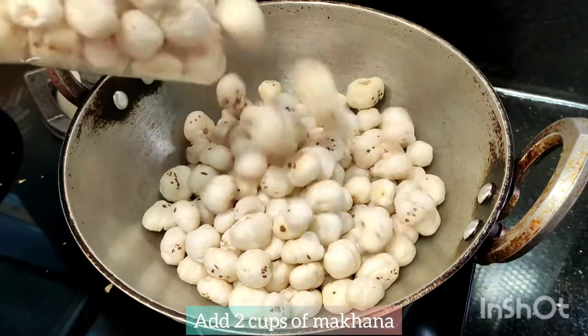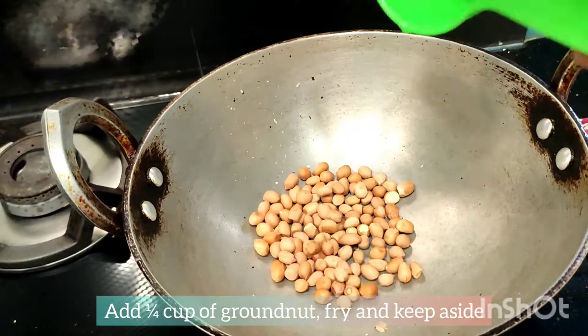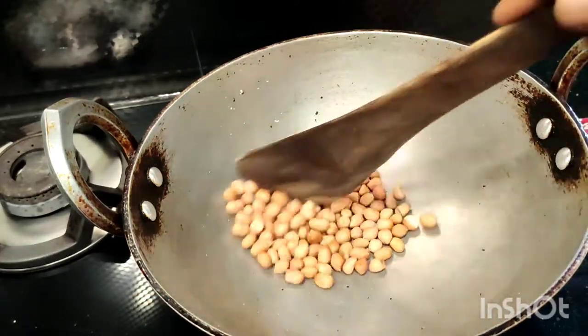We are going to fry this in 2 cups. First, fry it clean and fry it.